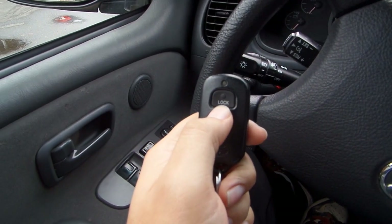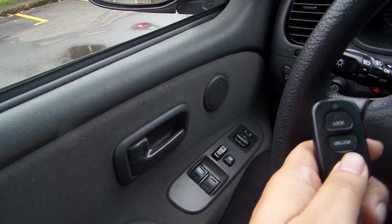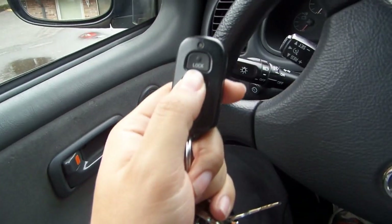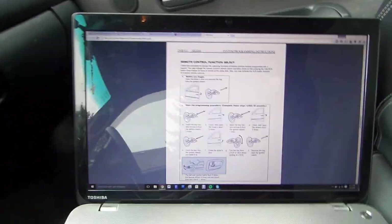Now the lock button will always lock all doors when you press it once. Just to show you guys what I mean — I'll press it once, unlocks driver's side, press it again, unlocks passenger side. So that's what it's set to do right now. What I want it to do is press it once, unlock both doors.